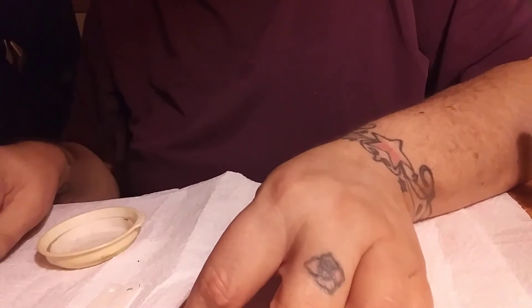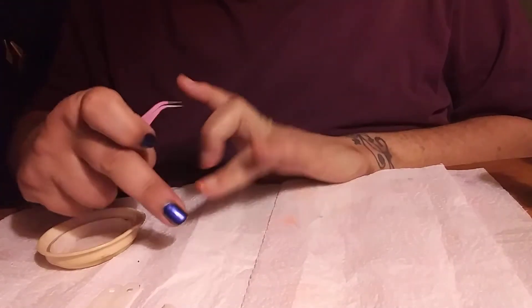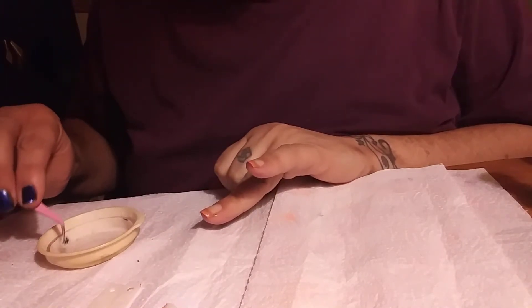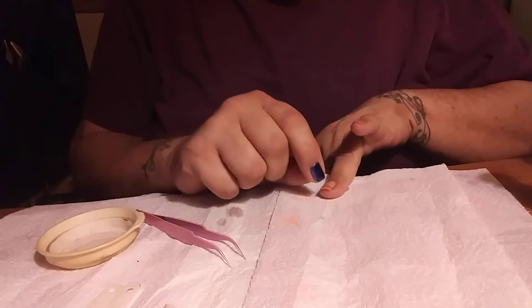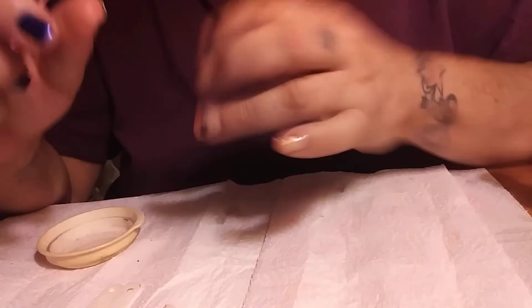I already have two paw prints soaking and we are going to put those on. Make sure your nail is wet or they will not stick. Right now until the 31st, these are on sale for 50% off on She Modern.